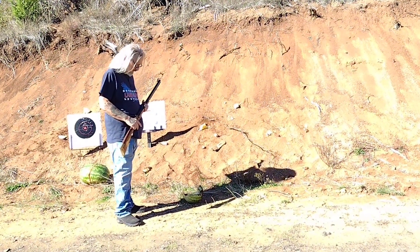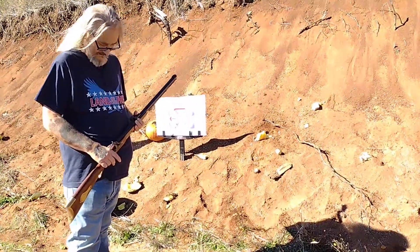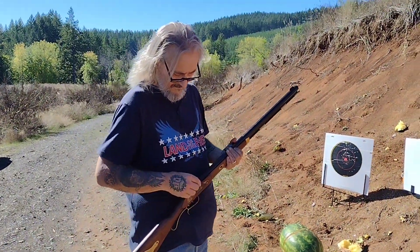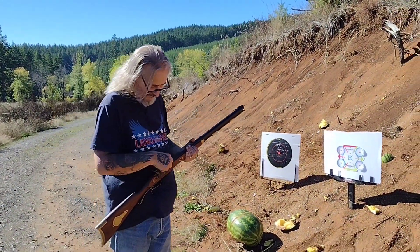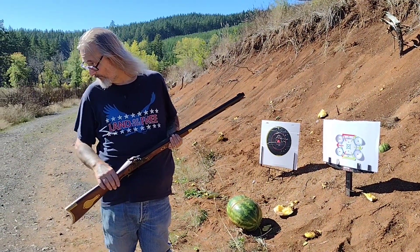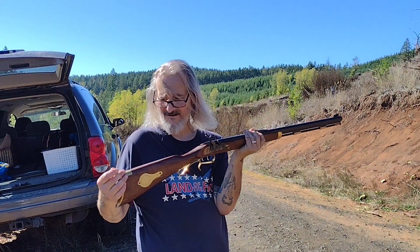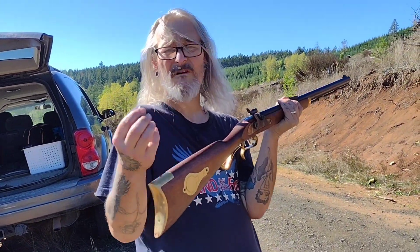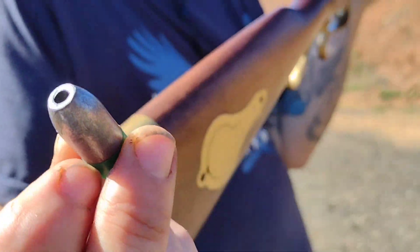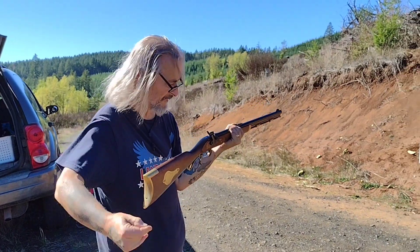That's the Hornady Great Plains bullet. Now I'm going to load her up with one of those power belt lead bullets. Okay, got her loaded with one of these lead hollow point power belts with 70 grains of Schuetzen black powder. Let's see how she does on the third pumpkin.